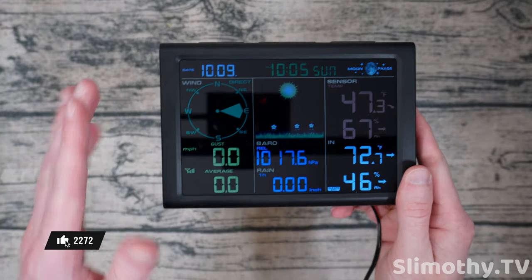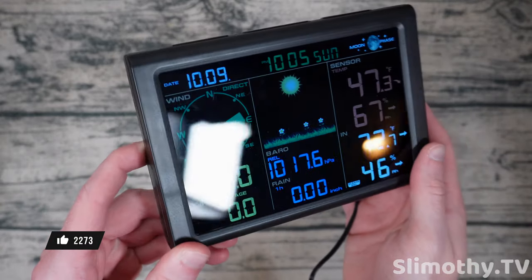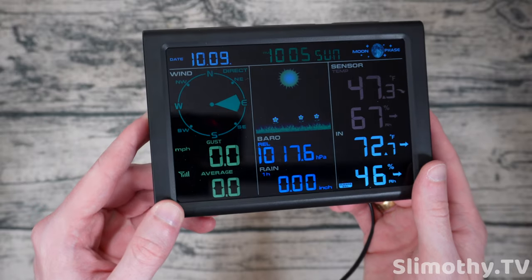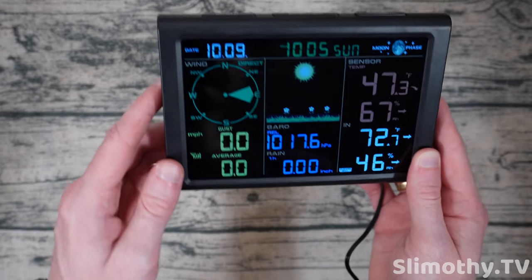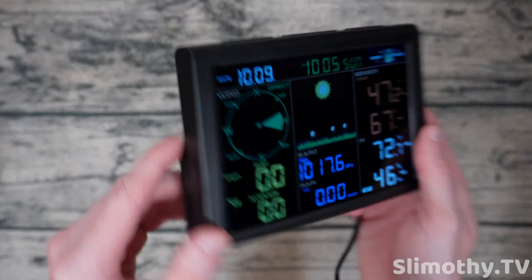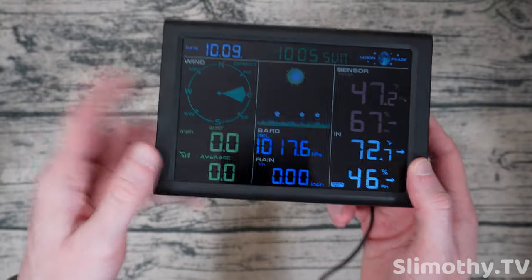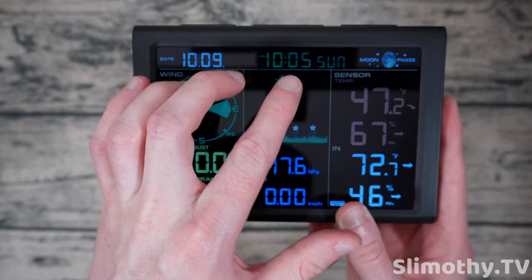All right guys, we are back and here is the Sane Logic dashboard — this is what you get set up in your house wherever you want to see all of your weather data. I know it's kind of hard to see with all these studio lights but trust me it looks really good in normal lighting. It's plenty bright and the viewing angles are pretty good as well.